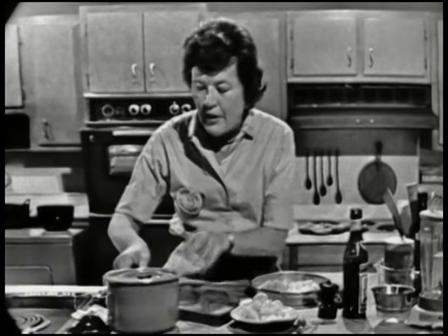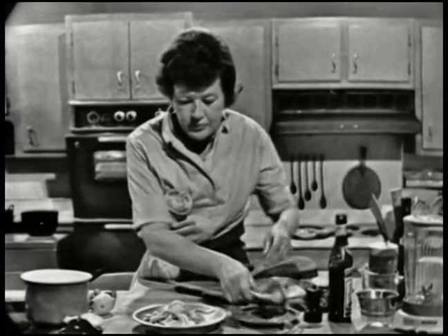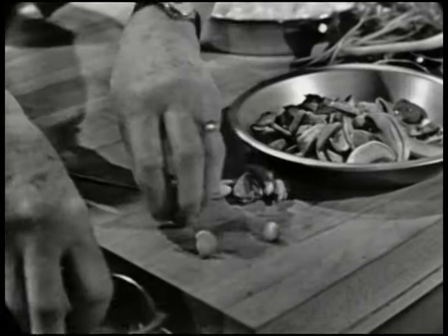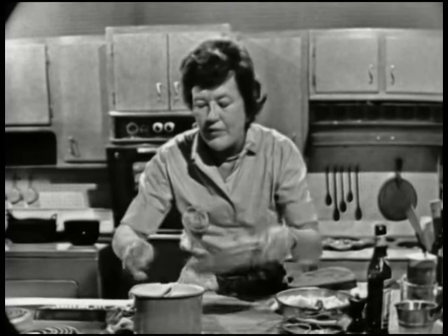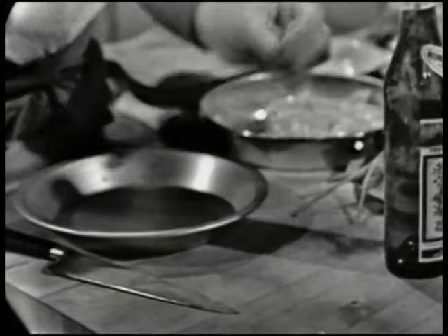We're going to stew them in wine with mushrooms. We just put them into a nice pot. Then we have sliced mushrooms to go with them. You remember how to slice mushrooms — after you've washed and dried them, you just do like that. You don't have to peel them at all. Then the mushrooms go in with the scallops. I've got about a cup and a half of scallops and about a cup and a half of mushrooms here. Then I'm going to put in some white wine or white vermouth — I always use white vermouth — about two-thirds of a cup. And then just a little tiny bit of water.